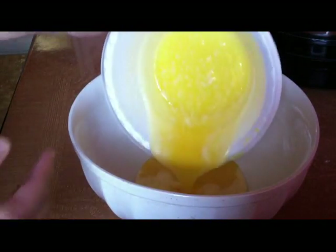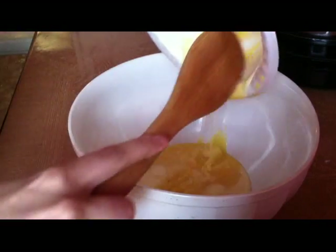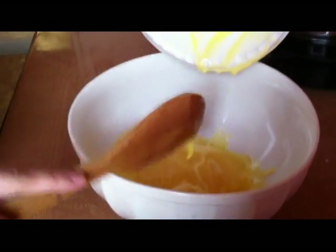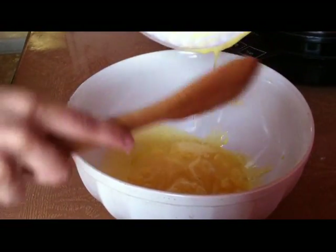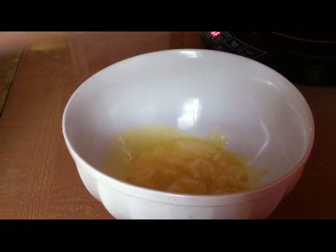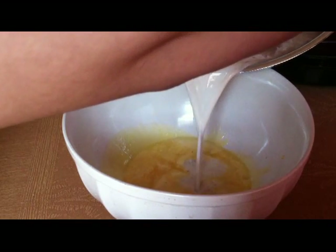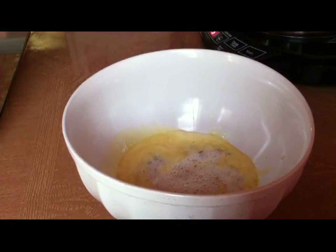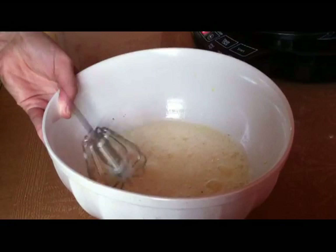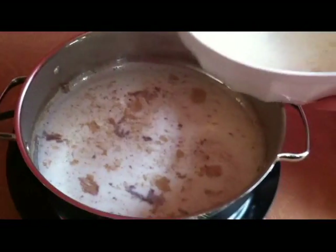Add the yolks into your mixing bowl. Now add half of the steamy milk mixture to the yolks to temper the yolks of the egg. Take your whisk and whisk away — be sure to whisk well. Then add the entire mixture back to your pan.